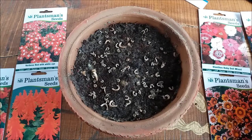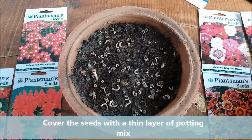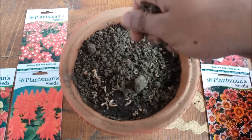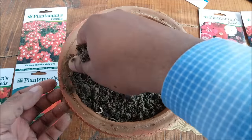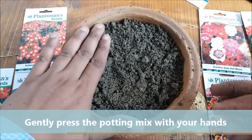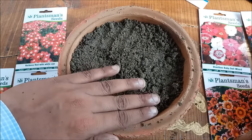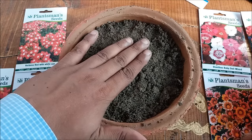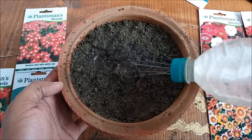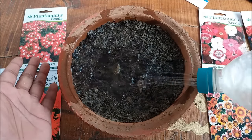Sprinkle the seeds on the potting mix. Cover the seeds with a thin layer of potting mix — do not bury them too deep. Gently press the potting mix, then water in slowly with a slow stream of water that does not disturb the seeds.